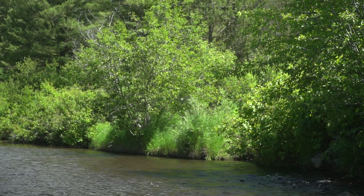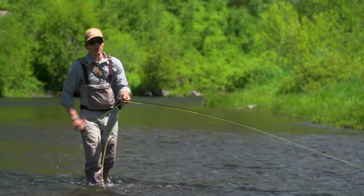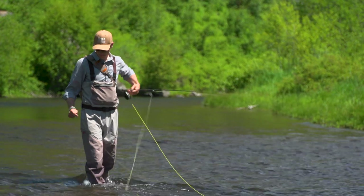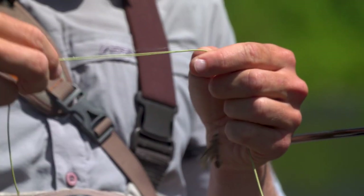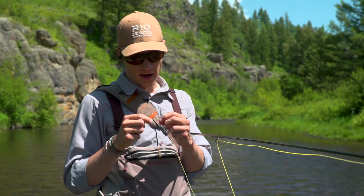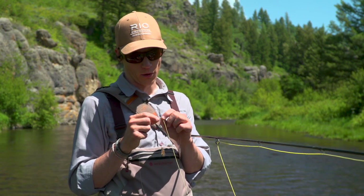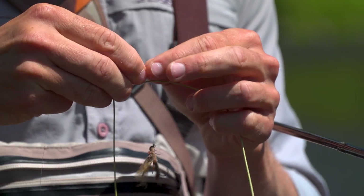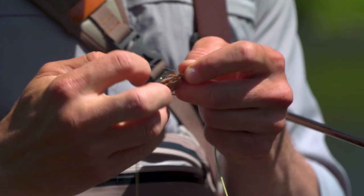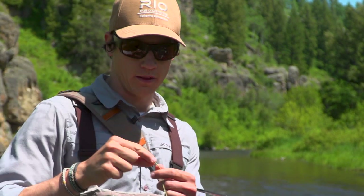There's a nasty tailing loop. My line and leader landed in a big pile and I've got a tangle now. That tailing loop has tied a very neat overhand knot right around the tip of my fly line, and if I were to just pull this knot tight it would actually cut right through the coating of the fly line down to the core. So what I'm going to do instead is just back the knot out very slowly and gently. There we go, knot's undone and the coating is just fine.